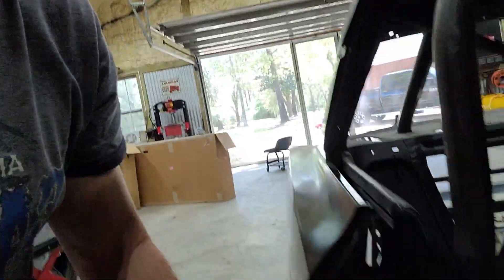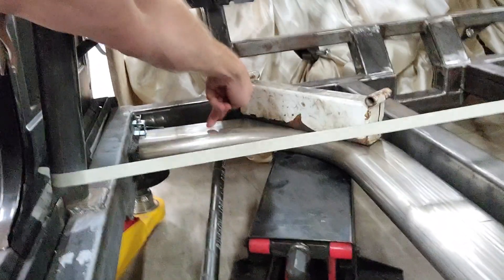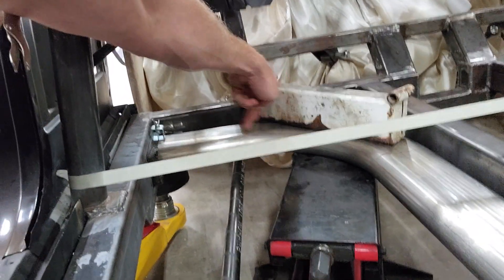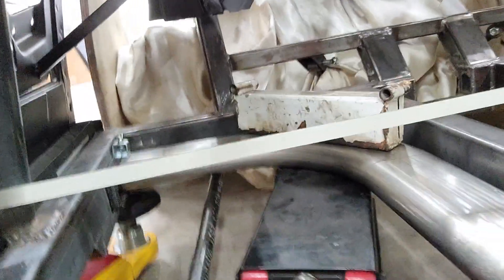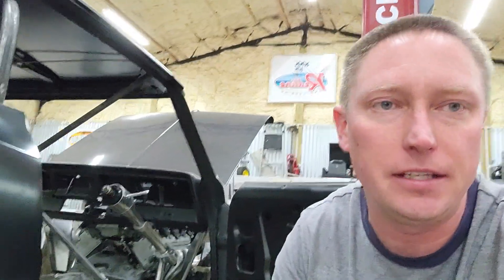I'm also having some friends of mine with their laser cutter in Memphis, Tennessee make some brackets. The reason I'm having them make brackets is because I have to put a cut with some brackets in right here so that this piece can bolt to this piece. I'll cut it right here, and the reason I have to do that is because if I don't, I'm never going to be able to get the exhaust out of the car for repairs.